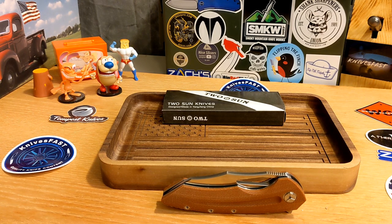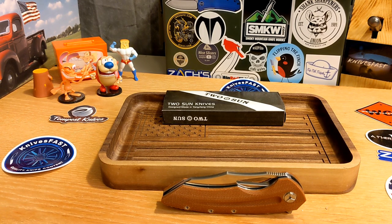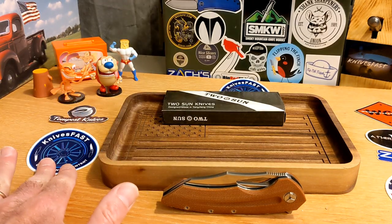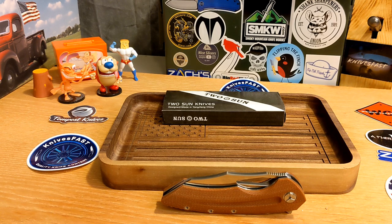So that's the Tucson TS-132 — a little longer review, but I had a lot to say. Let me know what you think in the comments, give me a thumbs up if you enjoyed it, and thanks to Justin for sending this one along. I appreciate all your support — thanks for watching the Knives Fast channel.